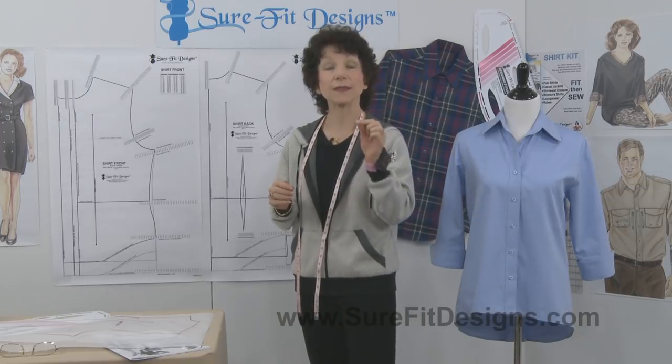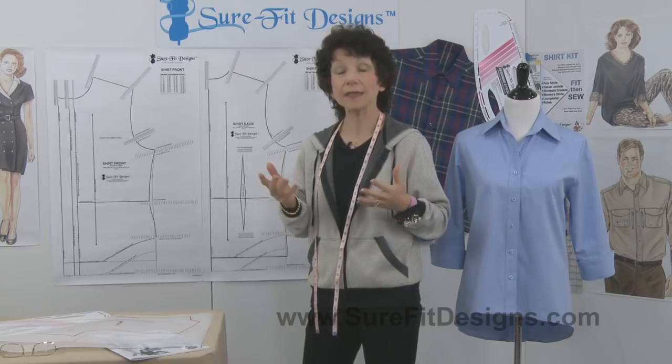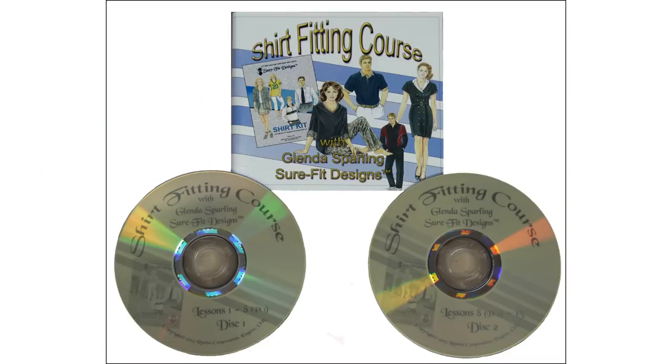The Shirt Kit does not have a bust fitting dart. For those ladies who are a little bustier and would like to add a bust dart, both the instruction book and a DVD will show you how to put the bust dart in place.